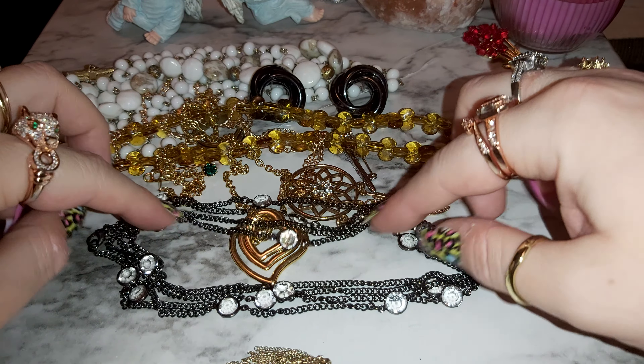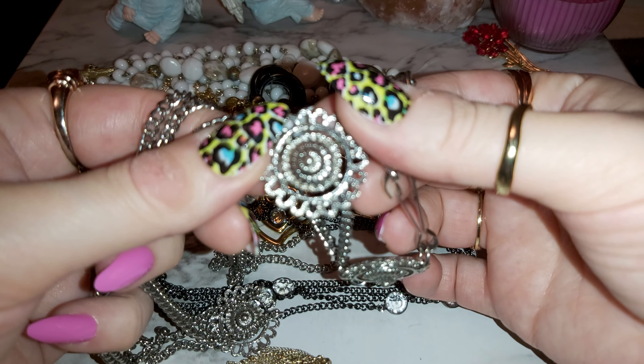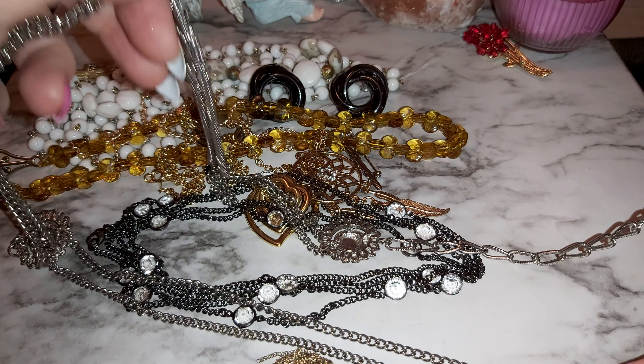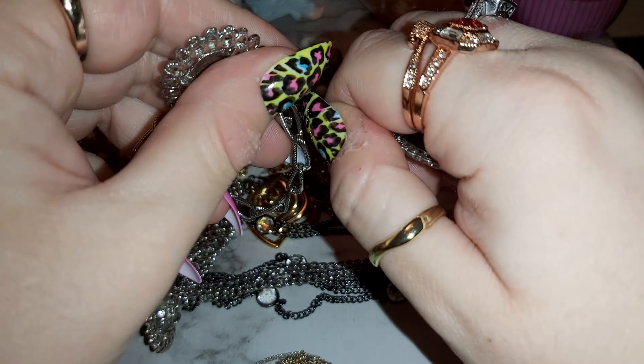I tripled it so it can stay on here properly. There are a couple more necklaces. This one — I'm not sure if it's a necklace or a belt because of the way it's hooked. It's got these flower-type pieces all along it, and it's pretty long with a kind of hook clasp — that's why I think maybe it's a belt.